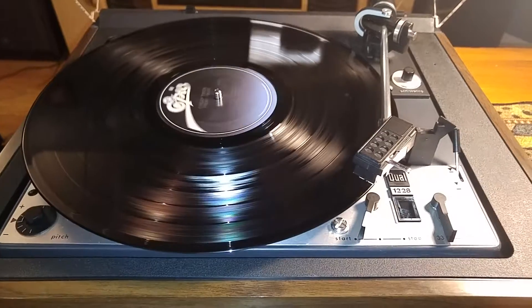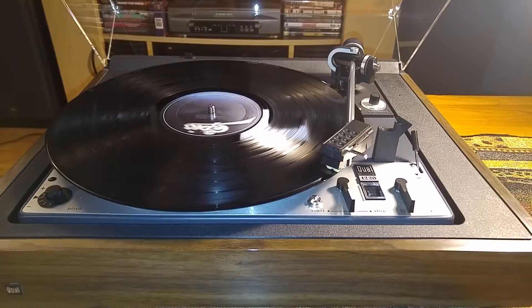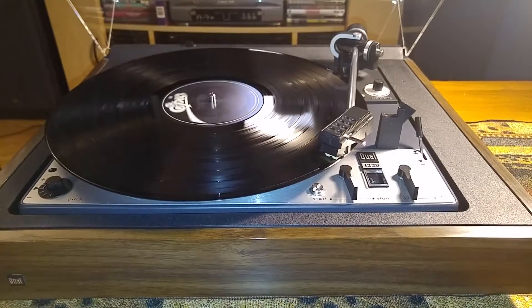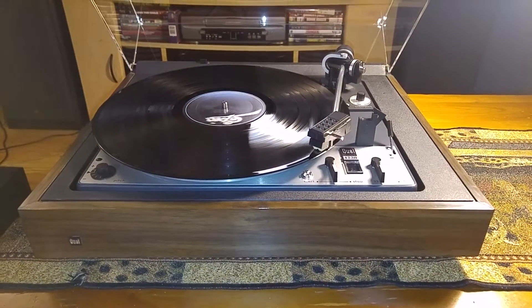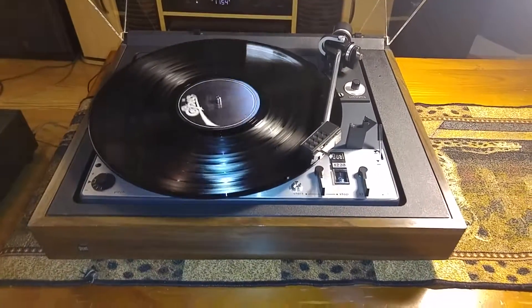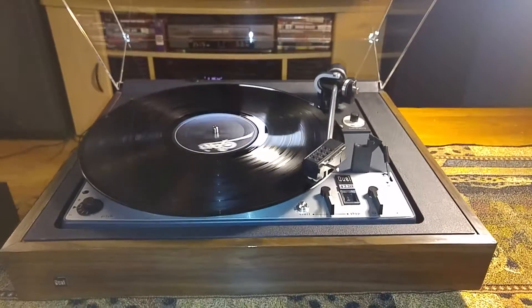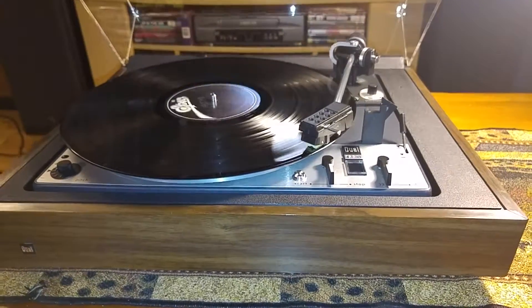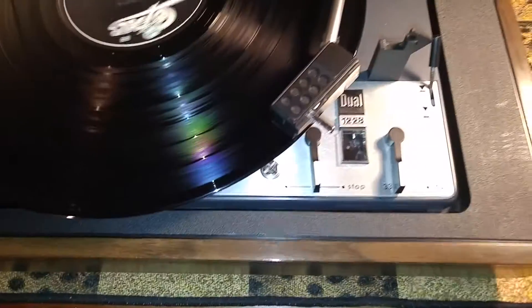Full auto tone arm. This Shure cartridge is a really nice sounding cartridge — I always like the sound of the Shures.